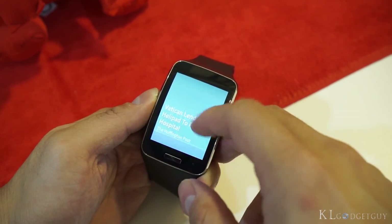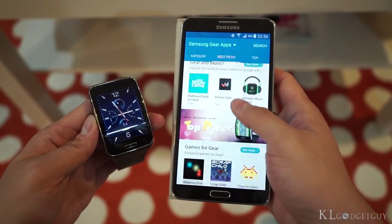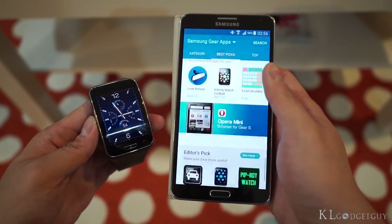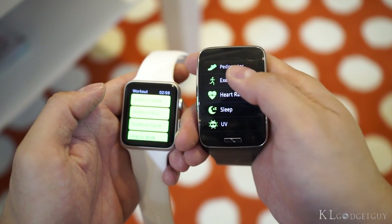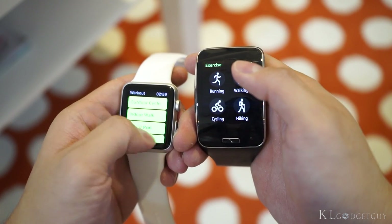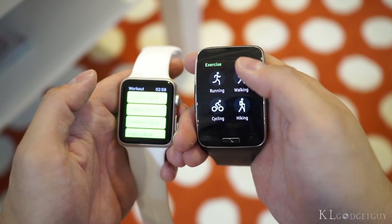Unfortunately, the Gear S app catalog is still very scarce and not many Android apps have extensions on the Gear S. When it comes to fitness, they both offer similarly good experiences and feature their own fitness tracking ecosystem, while extending support for third-party fitness tracking apps.